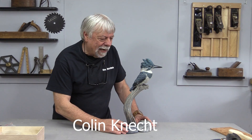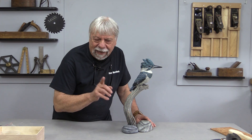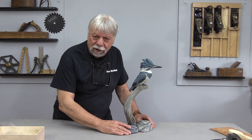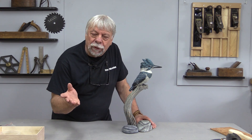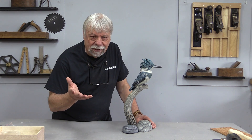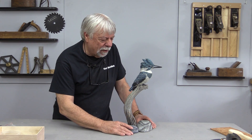Hello everyone. I'm Colin Kinnett. And I did not make this carving. This is from a friend of mine, Jack. I'll put some links in the article on Woodwork Web — you'll be able to see an article on him.